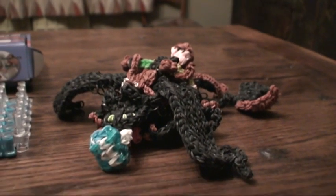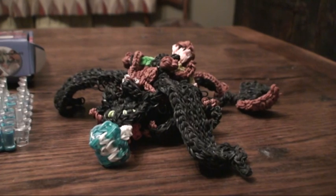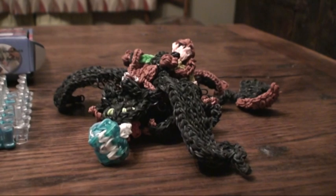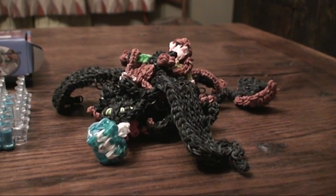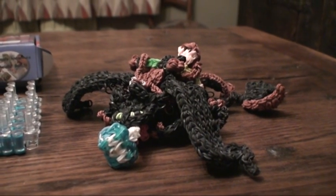I got the tutorial from How to Loom Your Dragon which is by Courtney Nicole from YouTube, so if you put How to Loom Your Dragon into the search engine on YouTube her tutorials will come up. She does some amazing dragons so do check her channel out.